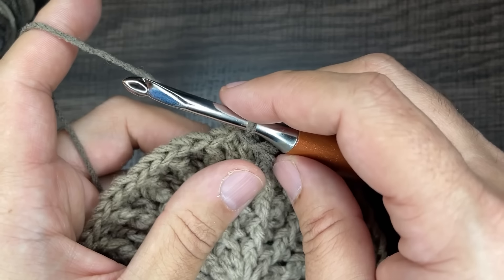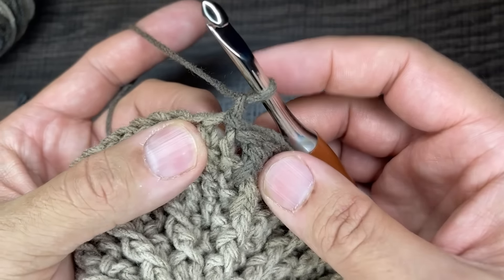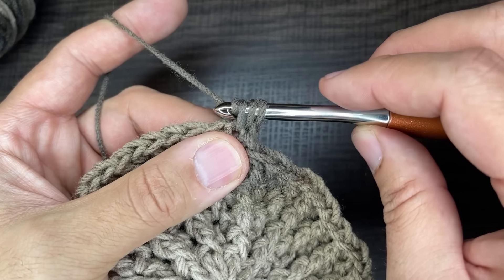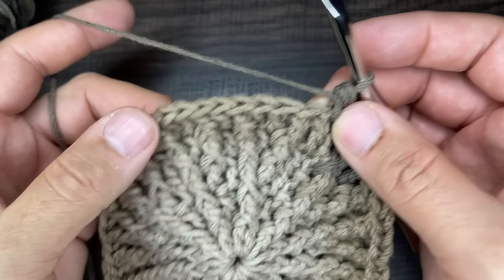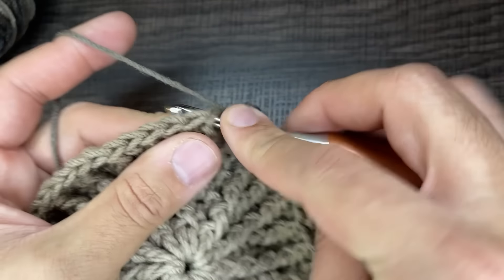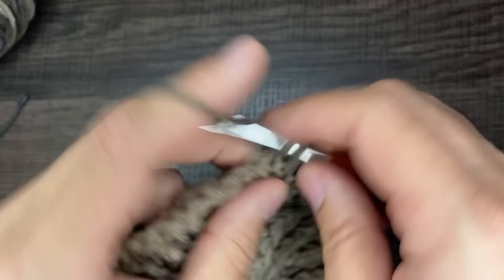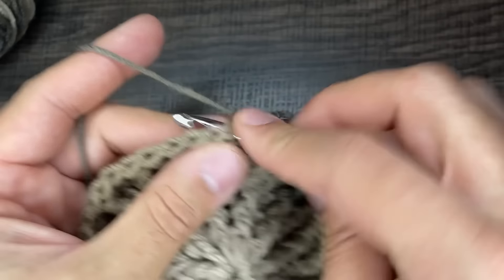For round six we're going to do a round of half double crochets. Chain one and go back into the stitch you just came out of. Yarn over, go into the stitch, drop a loop, yarn over and go through three loops. That same thing happens all the way around for a total of 60 stitches for round six. I'm going to pause and will be back once the round is complete.